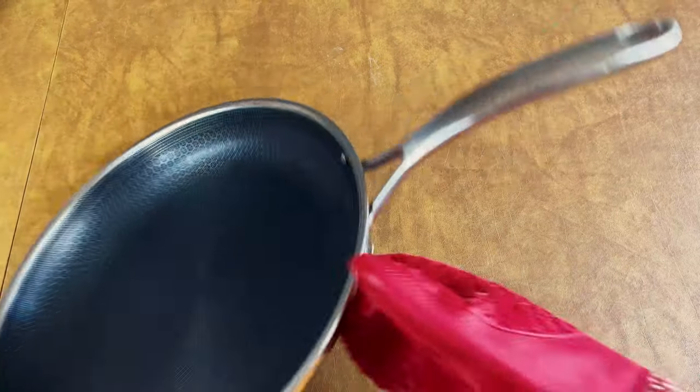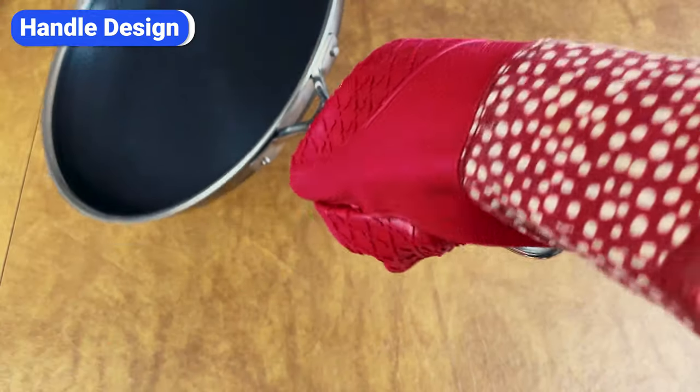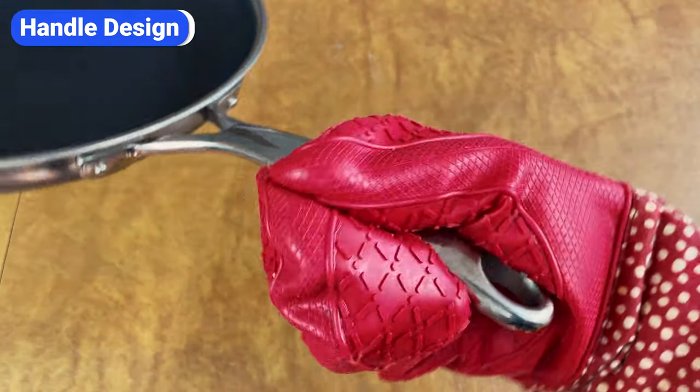Another difference is the handle design. Hexclad handles are round, which makes them comfortable, but I've noticed my hands slipping several times as I slid food onto a plate. If your hands are greasy or wet, or you're holding a towel or a pot holder, there's a high risk that the handle will rotate.